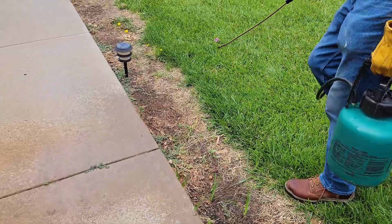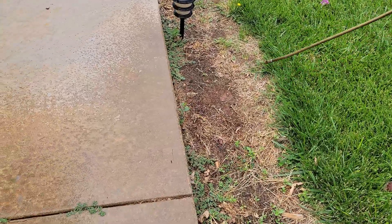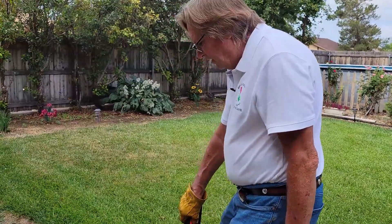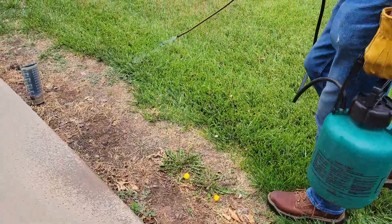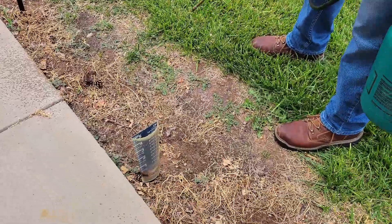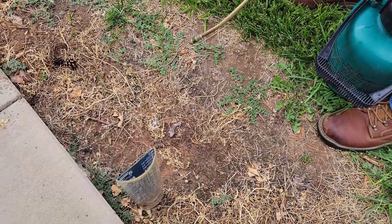Now I'm up here where I've had my pansies growing. Look at that — got an elm sprout coming up. That could be a tree, but not anymore. Then I come over here where I'll have flowers back in, so I'm not hurting the soil. I'm only focusing on getting rid of this little nasty critter here, which is spurge.